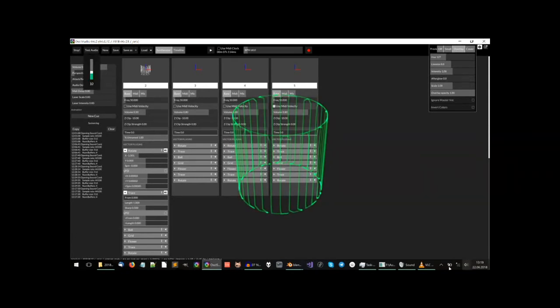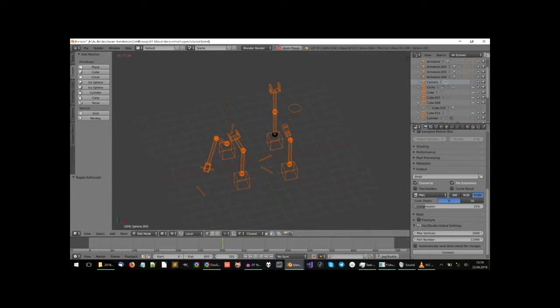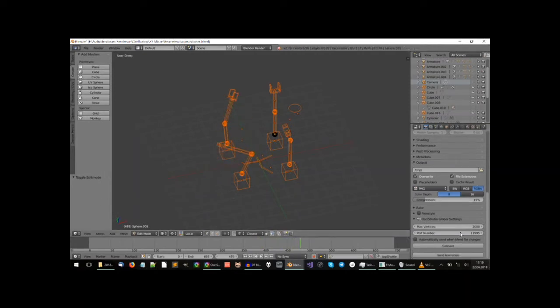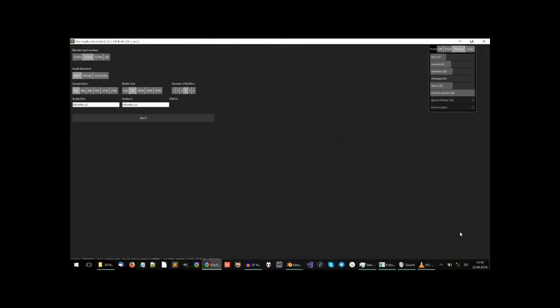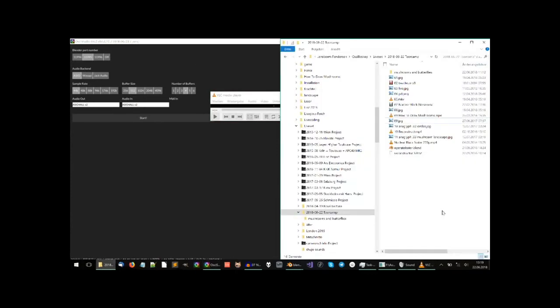With basically the same technique, I did one of my tracks — actually several tracks on the album. Here's an animation I made in Blender with robot arms that assemble something. You can also send a complete animation over to OsciStudio. I'm not going to do this now because it takes some time, but I can show you a clip of how I used it.